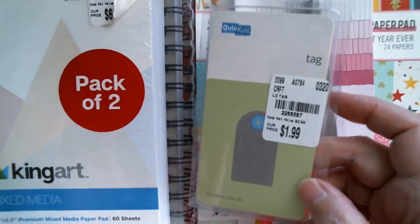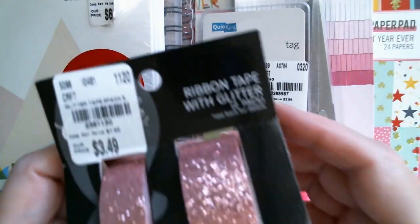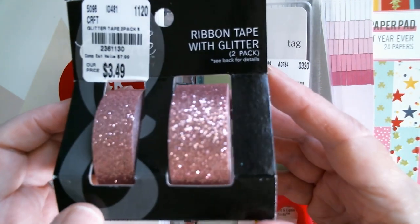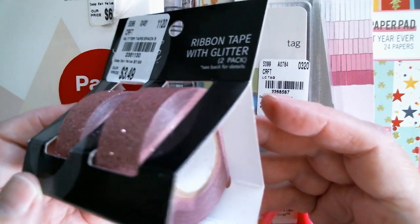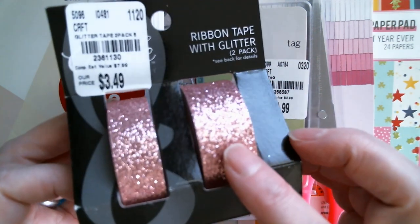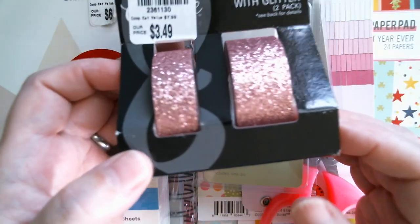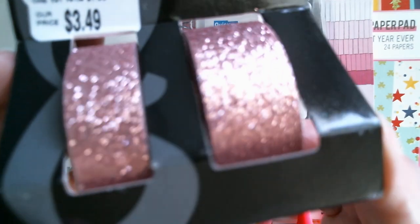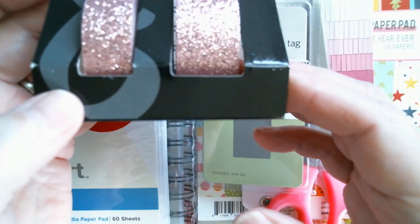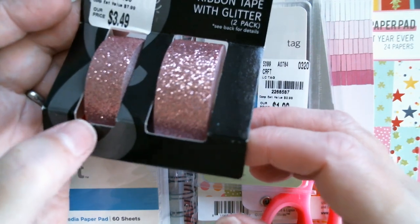That was $1.99. I also got some pink glitter adhesive tape. You get five yards on each roll and that was $3.49, should have been $7.99. That's really, really pretty — my camera doesn't really like to look at sparkly stuff.